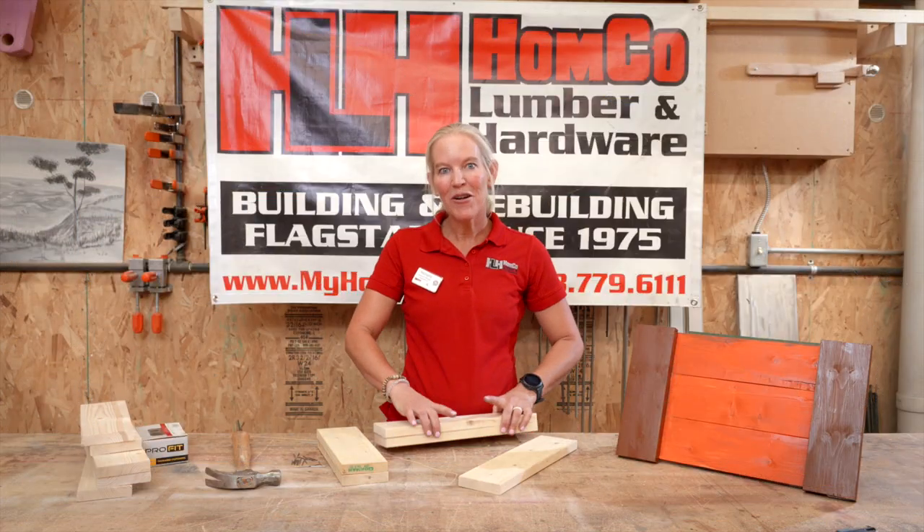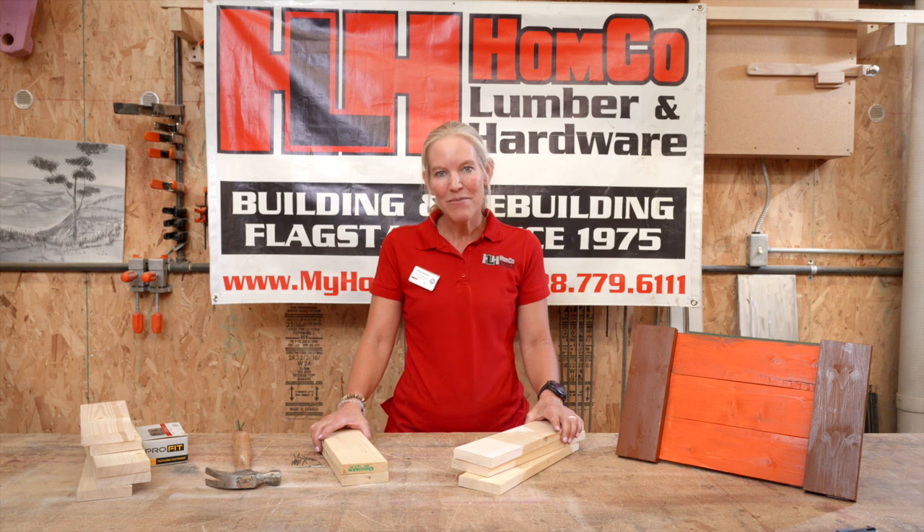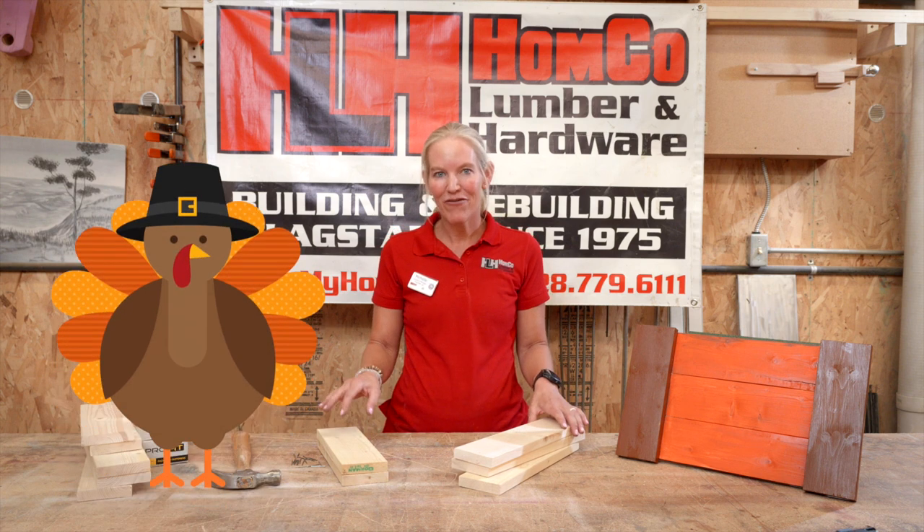Hi guys, Michelle here with Home Co Lumber and Hardware with November's Young Builders Project. This month we're going to be building a serving tray just in time for Thanksgiving.